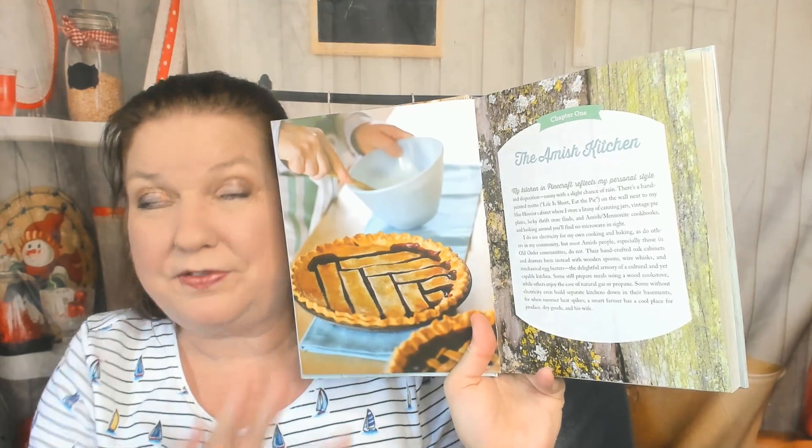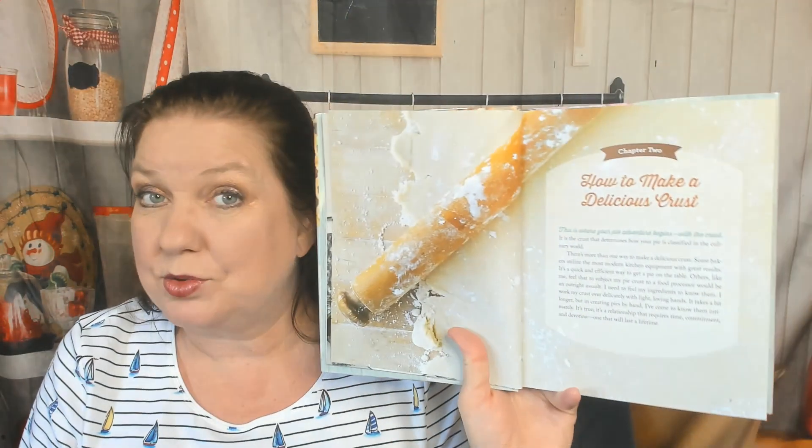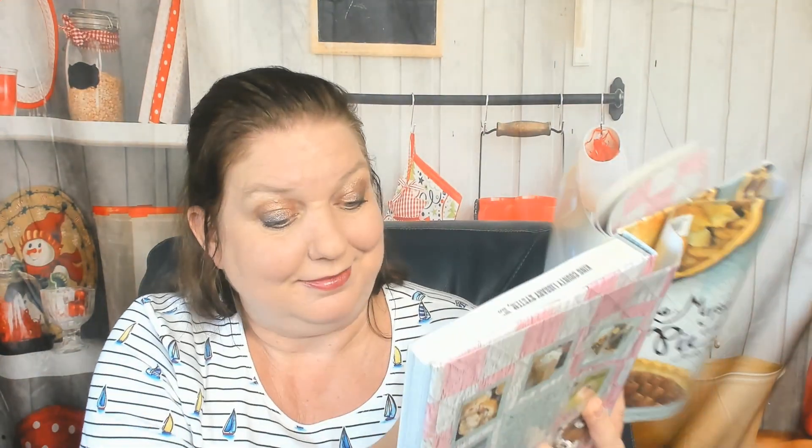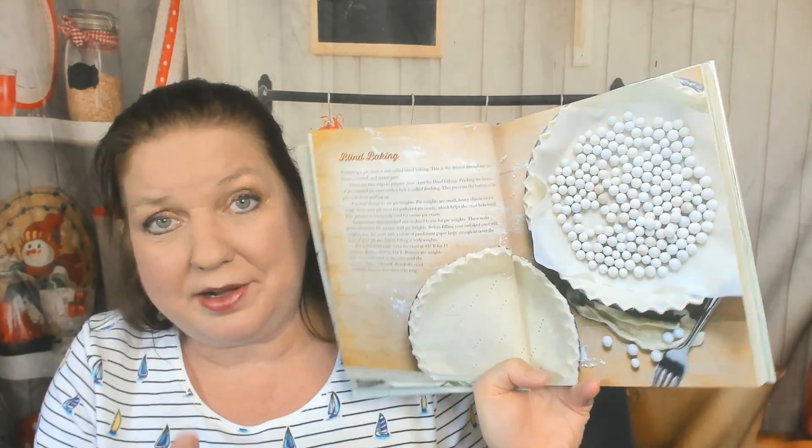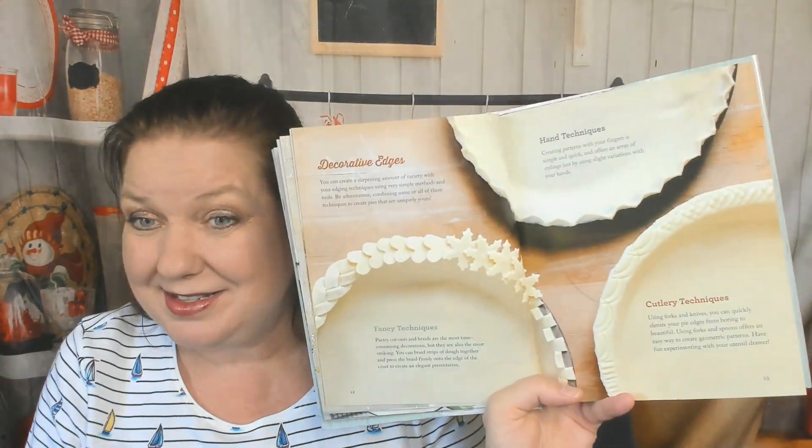The Amish Kitchen section has so far beautiful photographs and Baker's Tools. How to Make a Delicious Crust — now, my grandmother, who was not Amish, had a secret to making her crust flaky: it was 7-Up or Sprite to make it puff up. Blind Baking is covered too — not a lot of pie books have shown me Blind Baking. Decorative Edges, Hand Techniques — this is great. Cutlery Techniques.